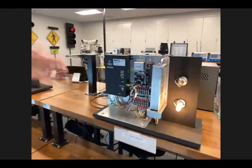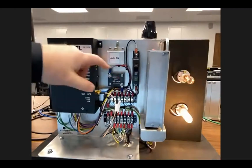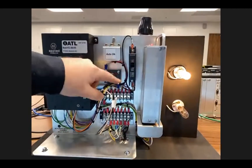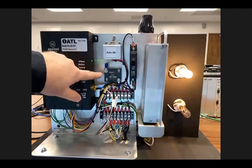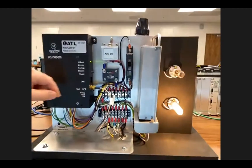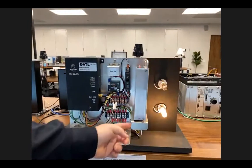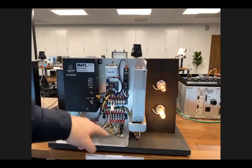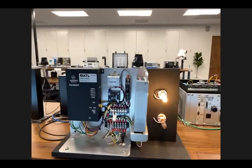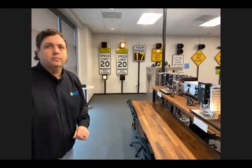In our next example we have an AC unit — very similar. We've got AC coming in, a surge arrestor, a 204 flasher. We've split the terminal strips in two places to fit the back plate for the 204 flasher. AC lamps and once again the K-cup, all connected on the back wall.